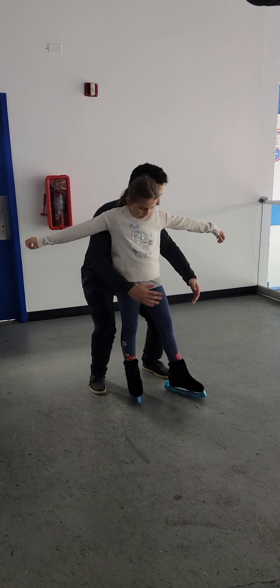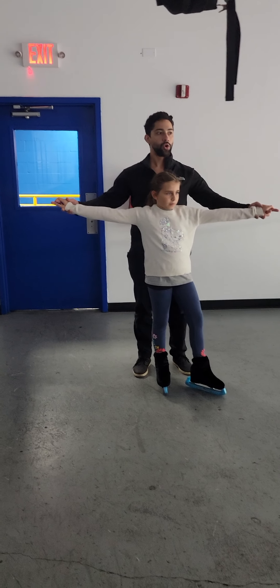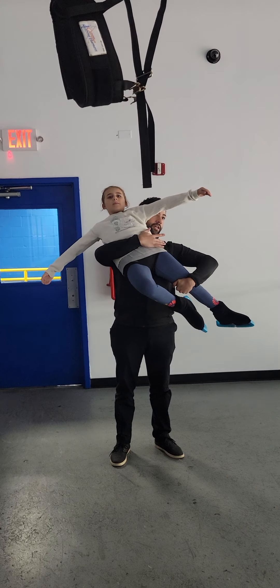Grab around the waist, you have the knee, and you go arch back over my back. Remember that? So this is one, this is two, stand your leg, stand your leg, and this is your arch back.